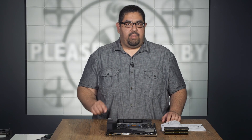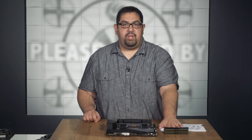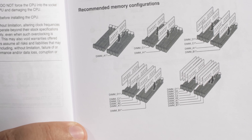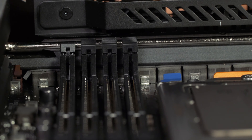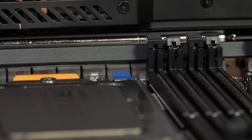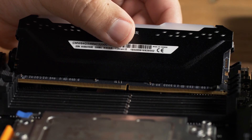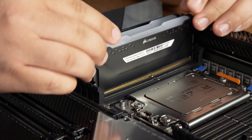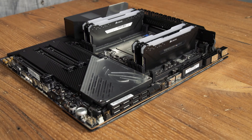Let's install the memory or RAM. On this board we have eight DIMM slots available. For now, we're only using four DIMMs of memory. Your motherboard manual will give you recommendations on where to place the DIMMs depending on how many you're using. Before you put the RAM in, make sure you unlock the DIMM slots. Line up the DIMMs with the notch and then gently push down onto the slot — you should hear a click when it's seated properly. There you have it.